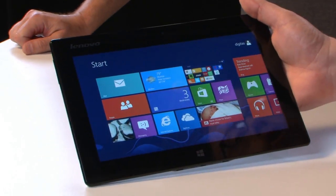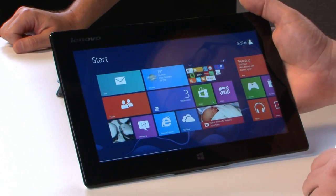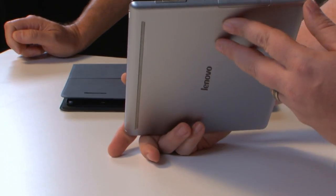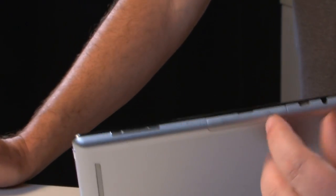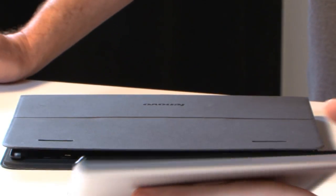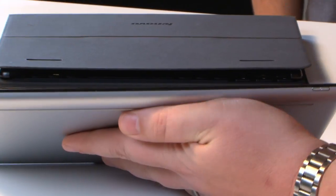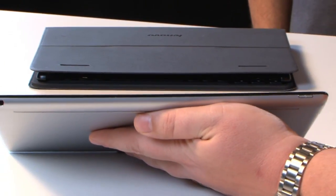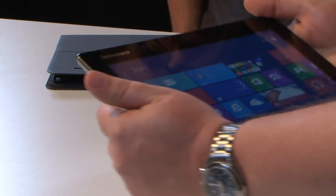So you've got a slim, light, full-function computing device here — Windows 8. Let's do our obligatory tour around the horn: volume up and down, SIM card slot, micro SD, micro HDMI, power plug, docking port. Nothing on that side. And on the top, we've got our power button and our combo port for headphones and microphone — the combo jack.